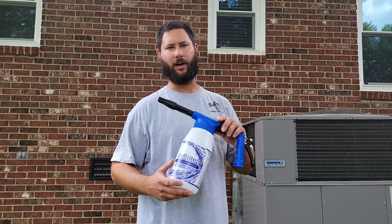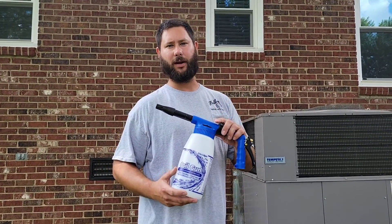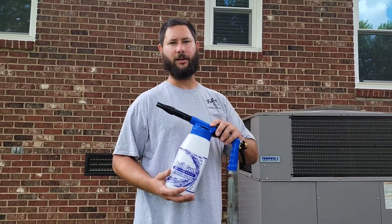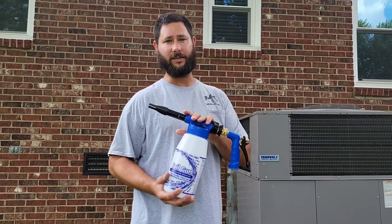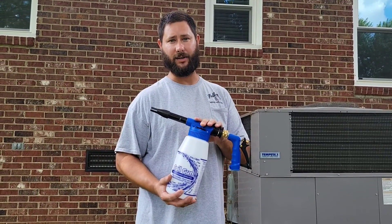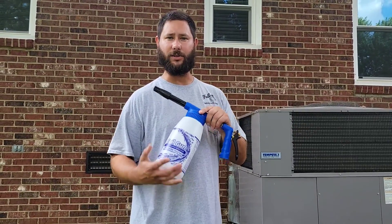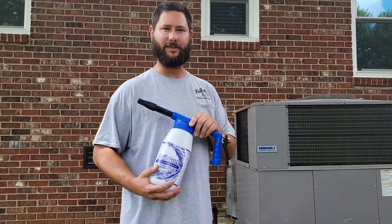How do you use NuCalGon's Coil Gun? This is a coil gun sprayer made by NuCalGon, and if you're performing maintenance and cleaning air conditioner coils, you need this because it'll make your life a lot easier. No pre-mixing because this mix is all done for you, and I'm going to show you how to use it. If you're watching HVAC Tips for Technicians, I'm Tad — let's get started.